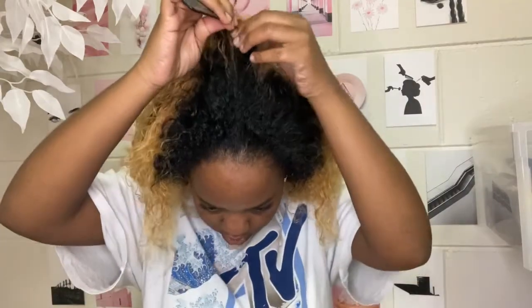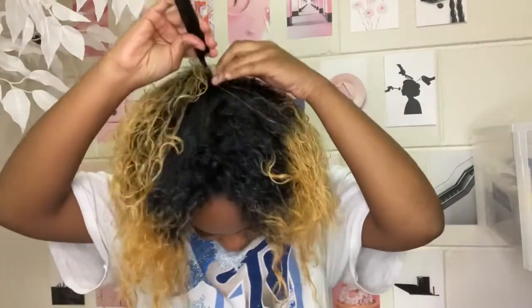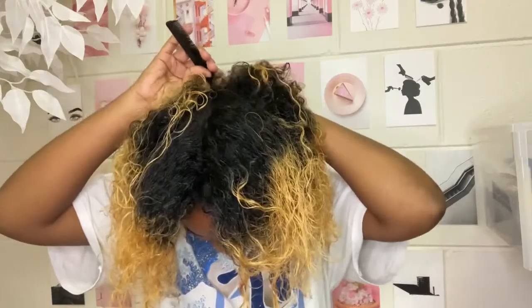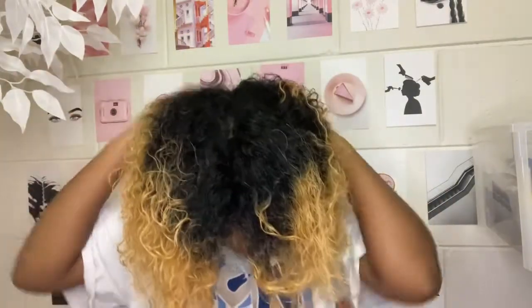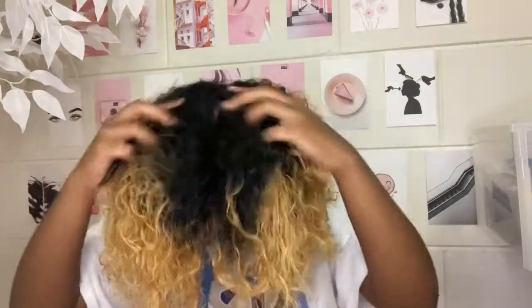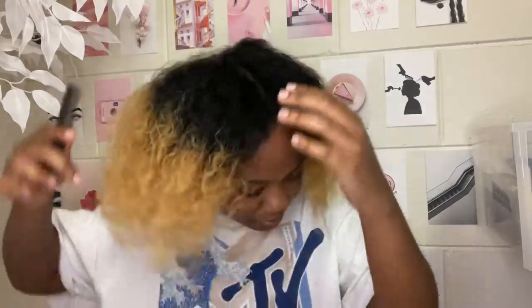After that, I section my hair off first. These parts don't have to be neat or anything — I just need to section my hair so I can have goals, like: okay, one half of your head is done, one quarter is done, you know what I mean.